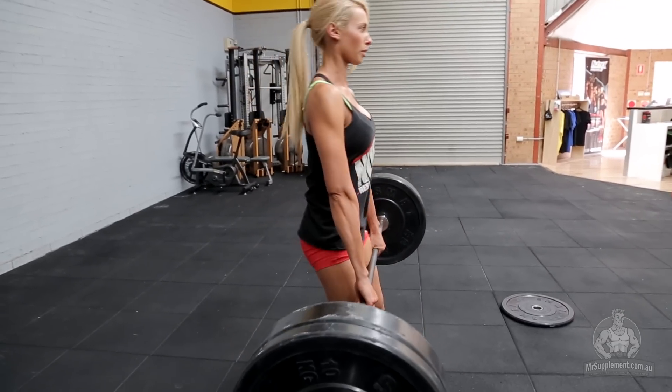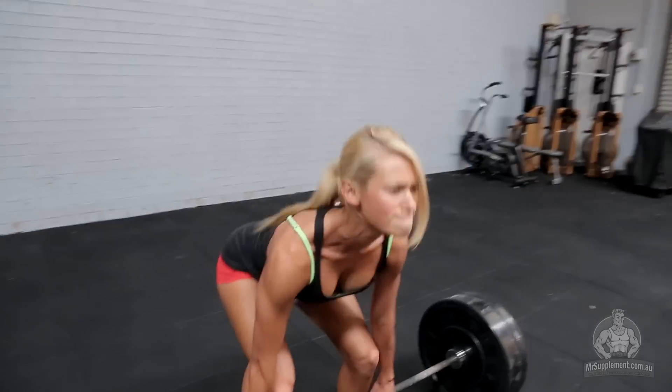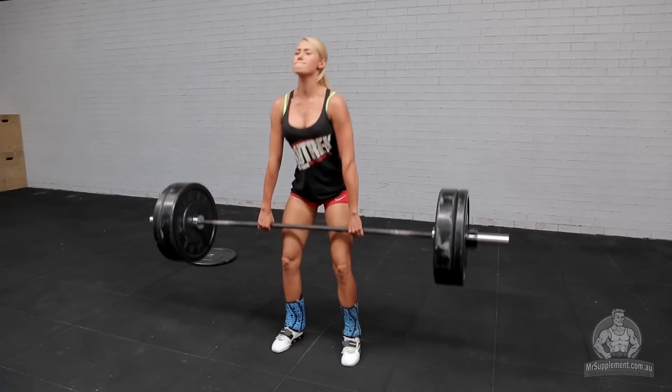We also want to make sure that we're not rounding through the back. It is really important to keep a nice straight alignment through the back. Also making sure that the knees are staying out the whole time and the head is kept neutral.